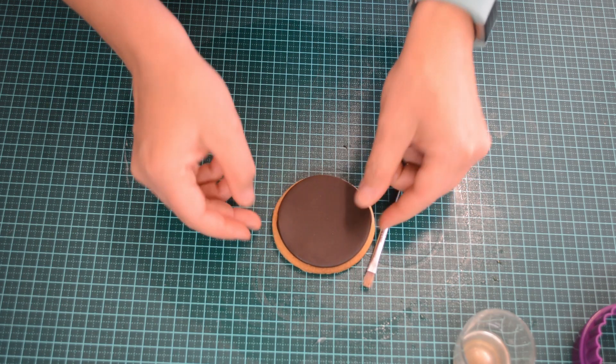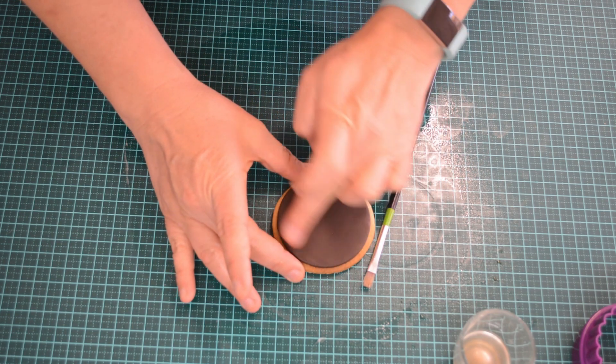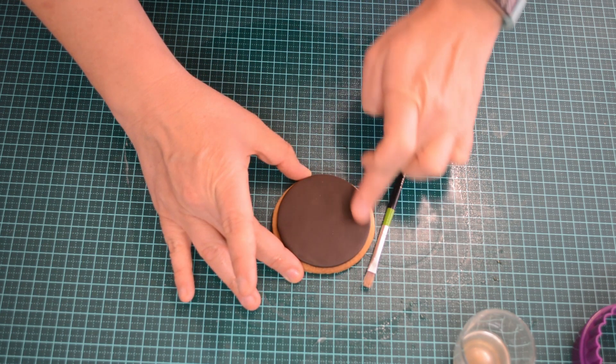Make sure your hands are dry when touching the edible images, as they are edible water-based inks.